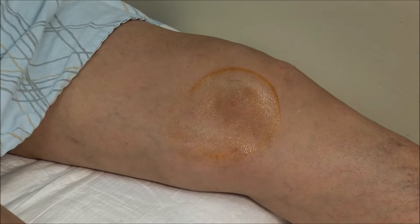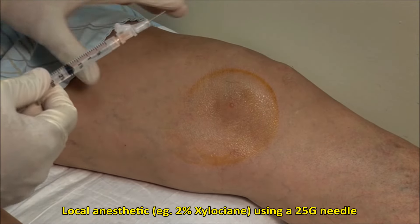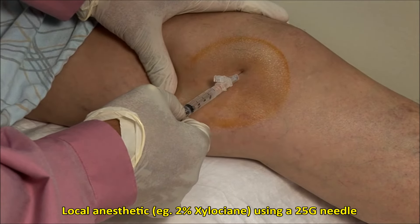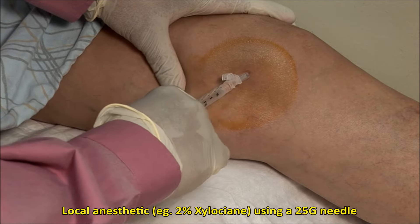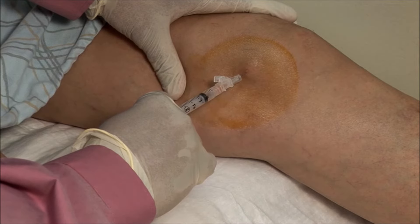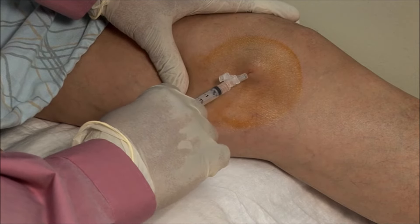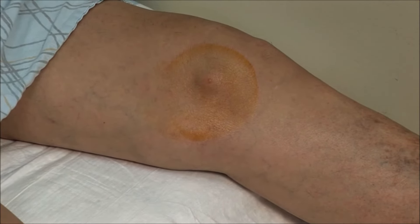Allow the area to dry a bit and then use local anesthetic. I will apply 2% xylocaine using a 25 gauge needle into the subcutaneous tissue and under the skin, forming a bit of a bleb. Wait a couple of minutes for this to take effect.